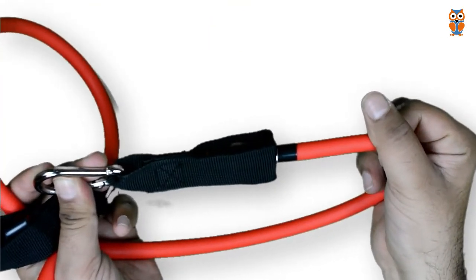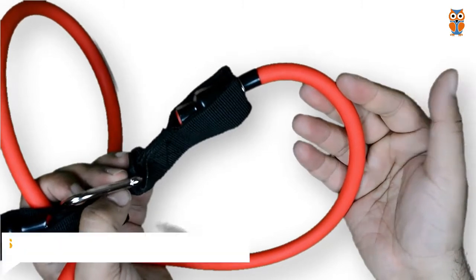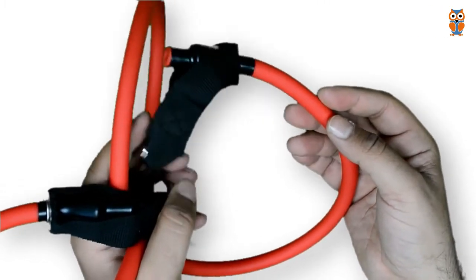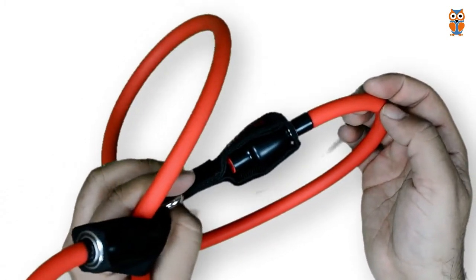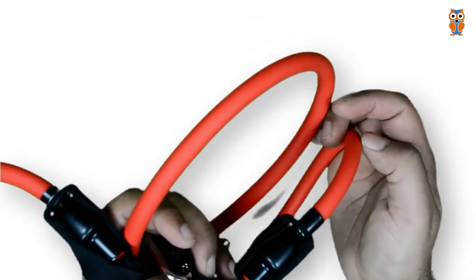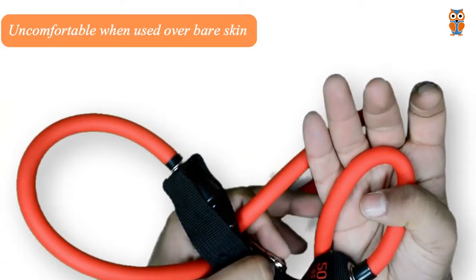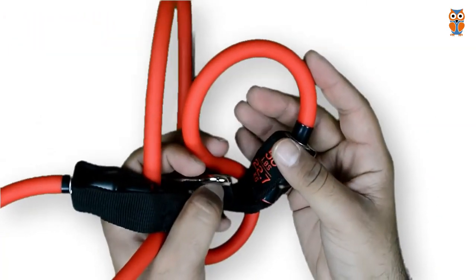However, these resistance bands do have some limitations — they are not very comfortable for stretching, yoga, or Pilates as you are with therapy style resistance bands. Further, they are not as comfortable for some lower body exercises such as squats and lunges as you are with mini loop resistance bands. So do keep that in mind.